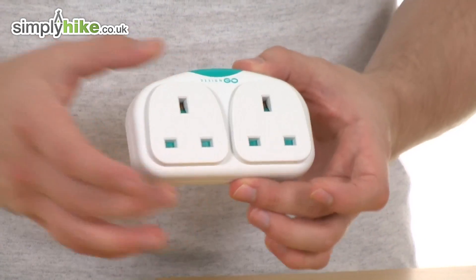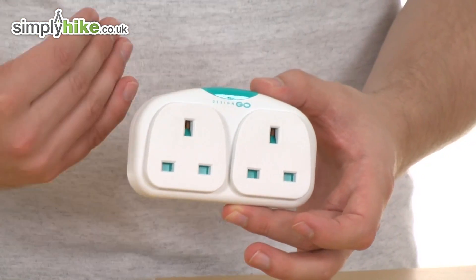Now what a great feature — it's just got one single plug on the back and it allows you to plug two UK appliances into the single adapter.